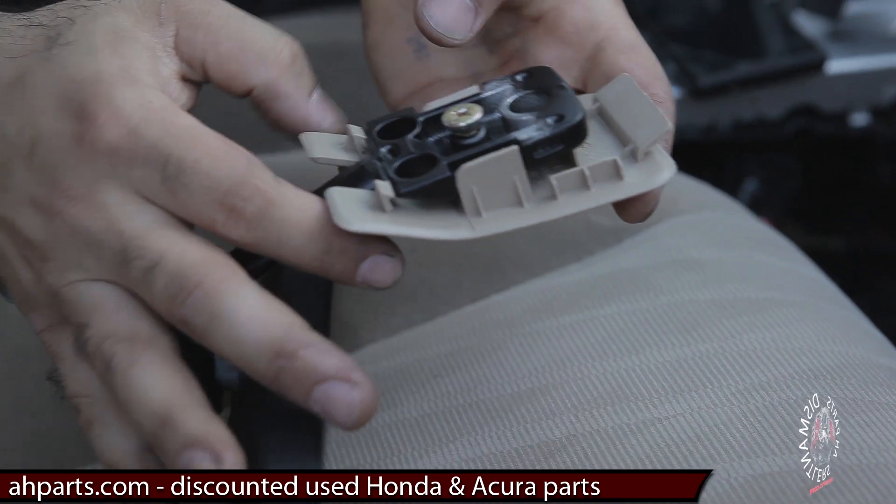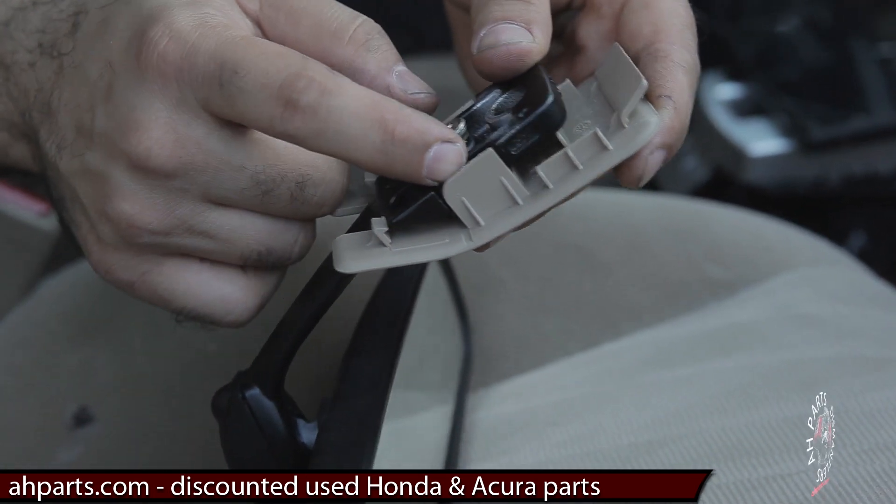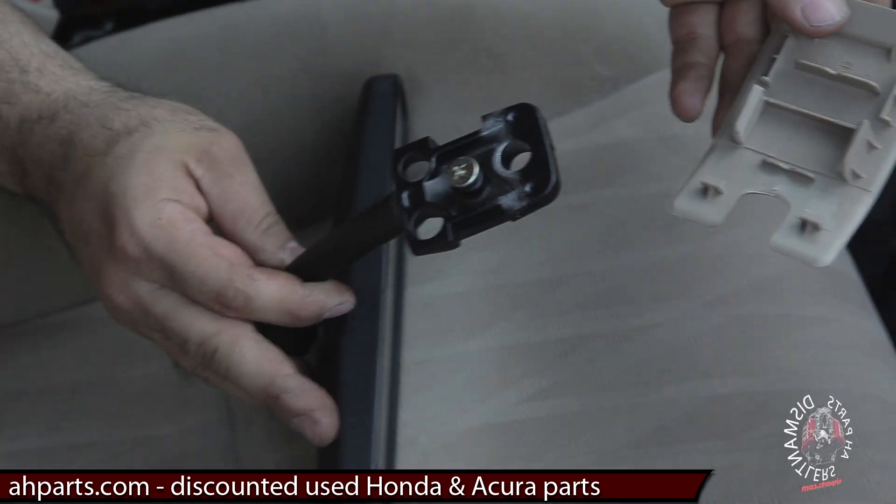What we're going to do is take off the plastic part from the mirror. You see these tabs — you're going to pull these back, and that's going to release it from the mirror.